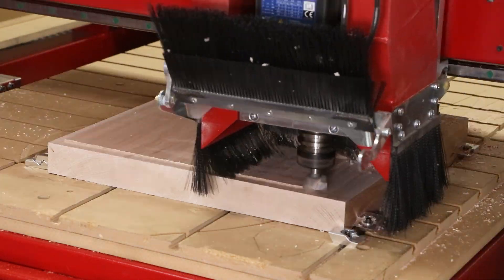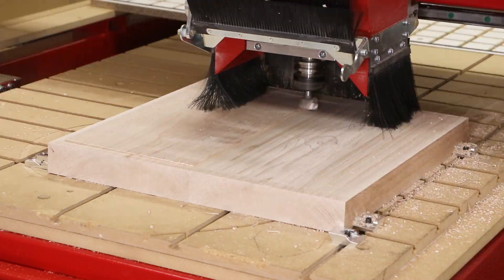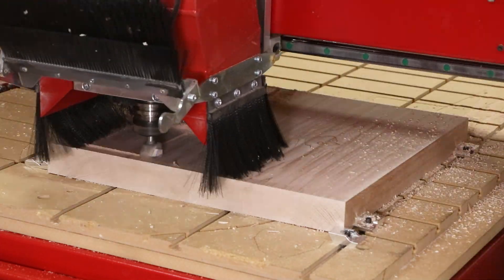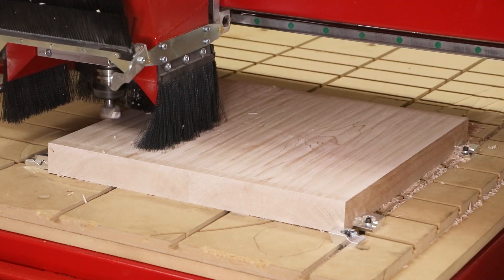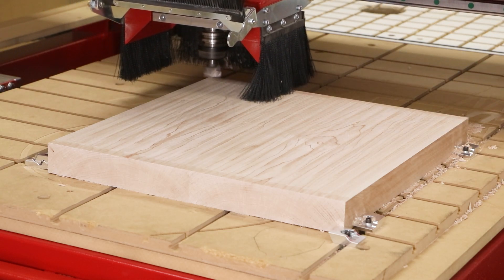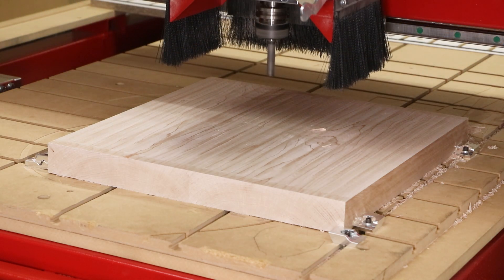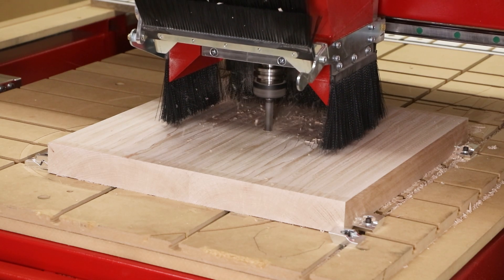The first process of this double-sided seat is simply to surface plane the material. This blank was too large to fit in my jointer or planer, so we're able to use the CNC when traditional methods can't work. We used a surfacing cutter to clear off the material, and afterwards we used a two-flute straight cutter to pocket out the mortise for the round tenon of the threaded shaft.